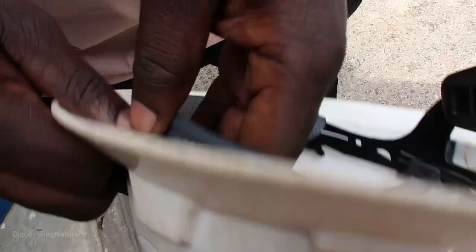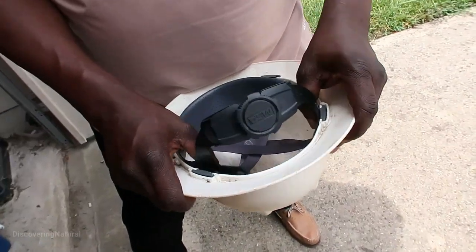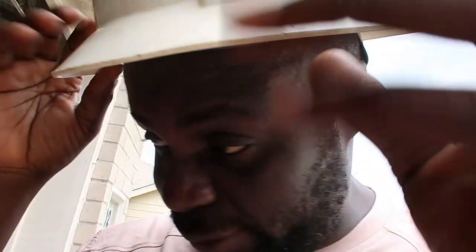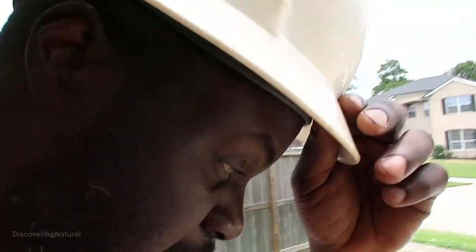Putting it on was easy, installing was easy, and it fits right where it's supposed to be. No loose ends — as you can see, it's snug.